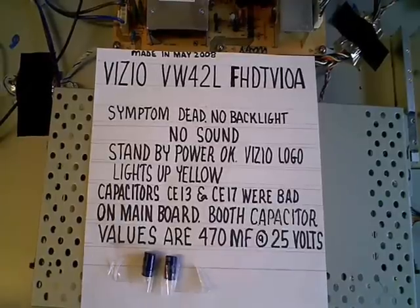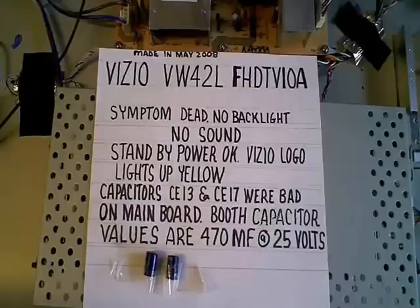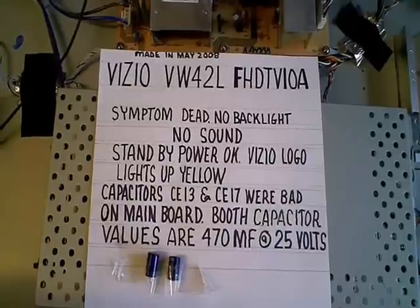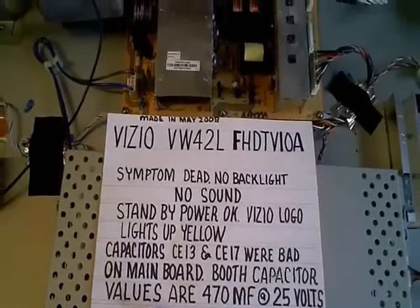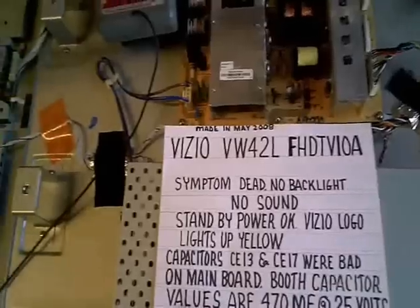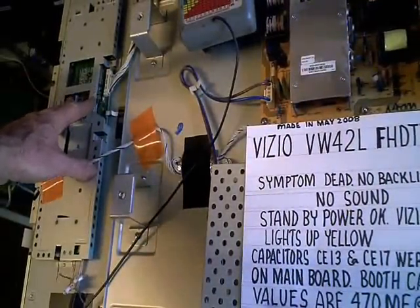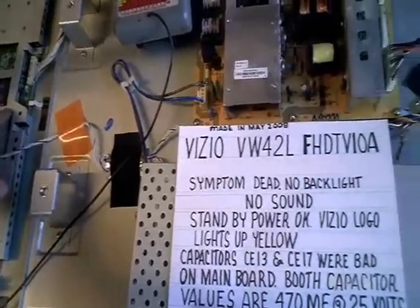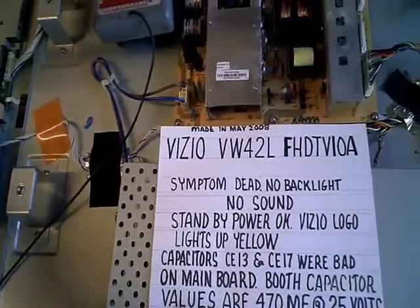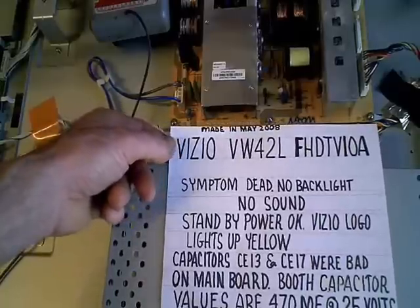The TV I just got done repairing is a VIZIO VW42L FHD TV 10A. I'm pretty sure I've seen the same exact model come in here with a slightly different design. This particular one only has one inverter board, where the other one I worked on had a master and a slave inverter board. So maybe it has to do with the year of manufacture — in this case, it was made in May of 2008.